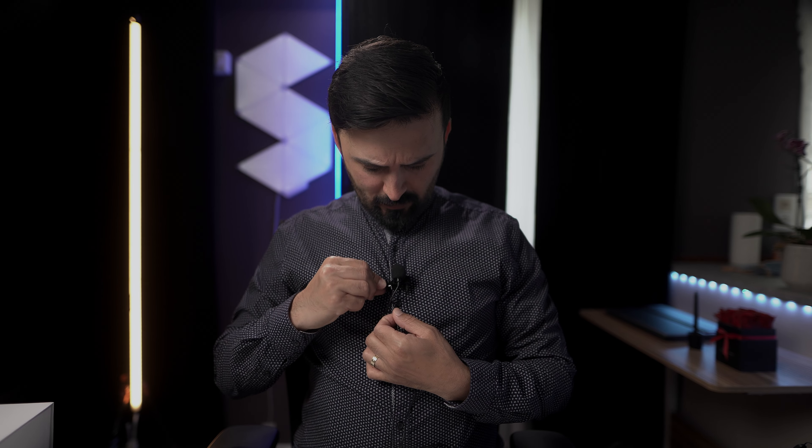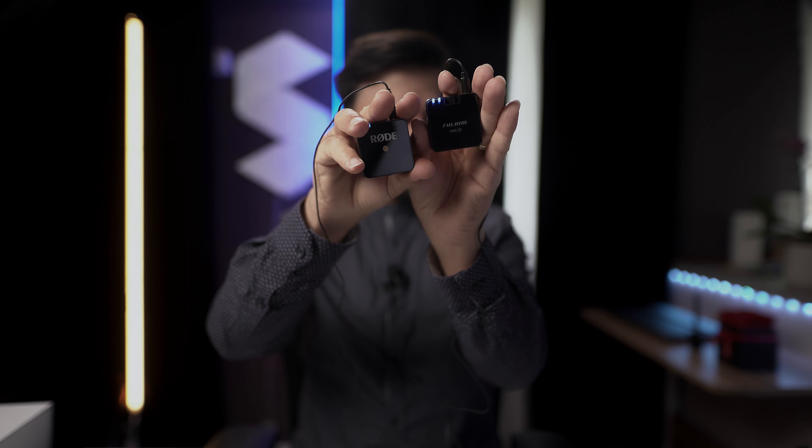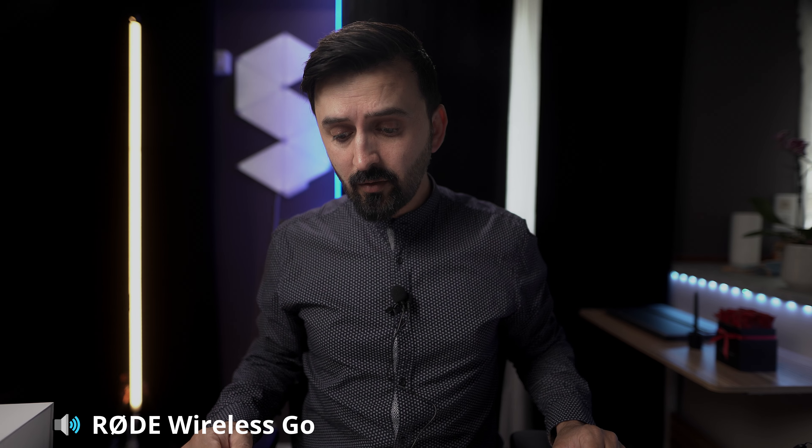Right now I have both the Rode Wireless Go and the FULAIM M1000 Pro attached with lavalier microphones, positioned at almost the same location. Both transmitters are connected with lavalier microphones. This is the audio quality from the Rode Wireless Go.